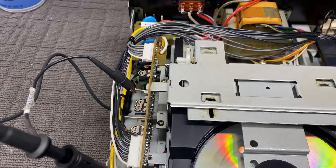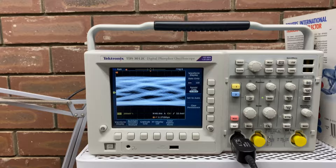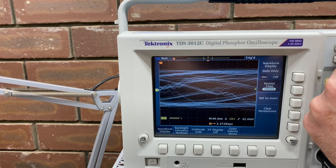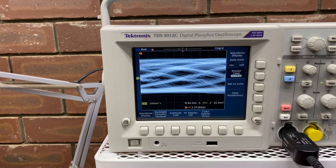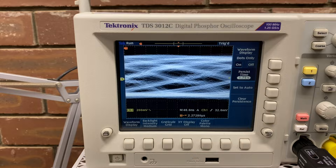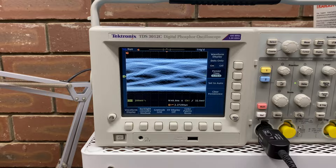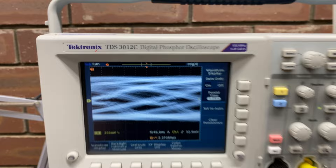You need to set some triggering options that will allow you to look at the eye — this pattern here that looks like an eye. What we want is the most open, cleanest eye — that's what we're trying to get. By tweaking these adjustments, we can look at that. It helps that my scope has persistence, which is extremely useful. This is the persistence control. With no persistence it's useless. But as we increase persistence, we can replicate the effect of an analog scope with its phosphor display — the luminosity of the phosphor gradually decays after being hit with electrons. Here we can duplicate that with this digital phosphor oscilloscope. Thanks, Tektronix.